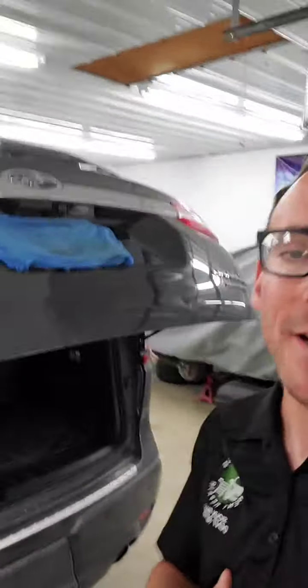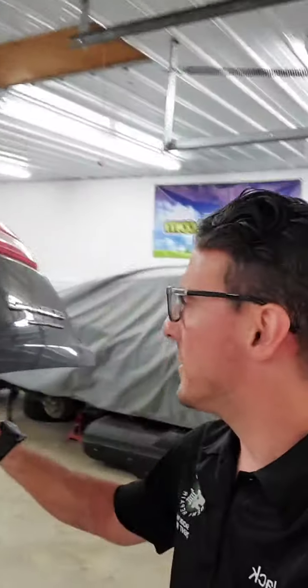Hey, what's up everyone? I'm Jack with Sioux Falls Dent Repair, just kind of showing you a little bit of a preview as far as what we're actually working on today. This is a 2019 Subaru Ascent — this is actually the liftgate panel, so the back panel of this vehicle here.